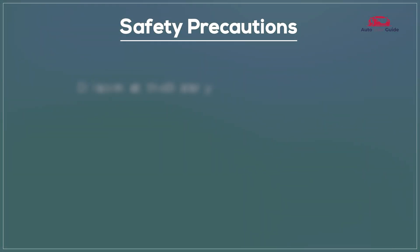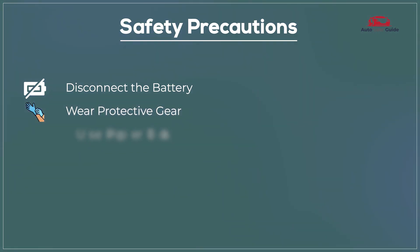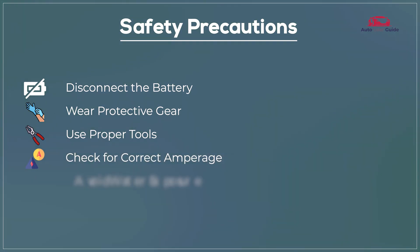Safety precautions: disconnect the battery, wear protective gear, use proper tools, check for correct amperage, and avoid water exposure.